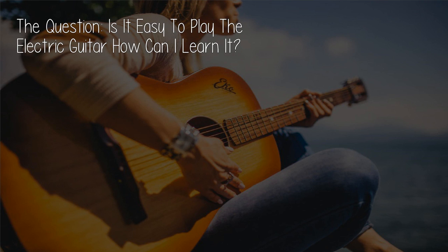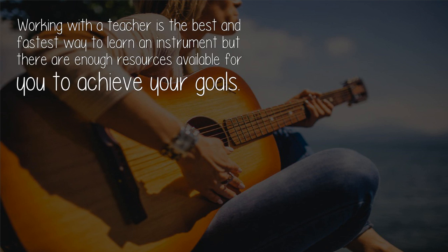The question is: is it easy to play the electric guitar, and how can you learn it? Working with a teacher is the best and fastest way to learn an instrument, but there are enough resources available for you to achieve your goals.